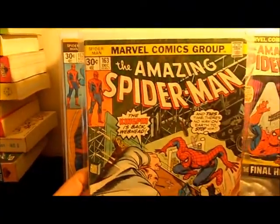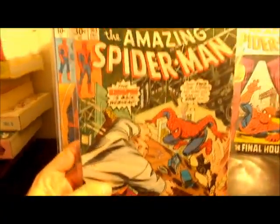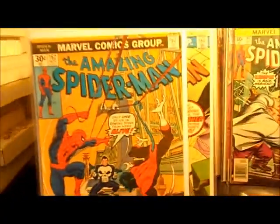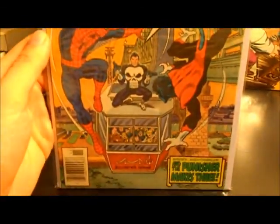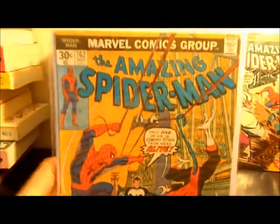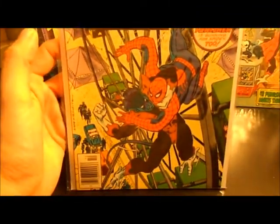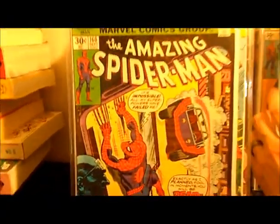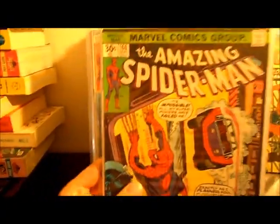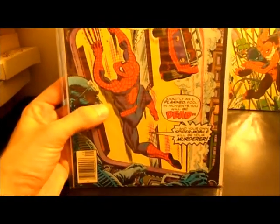I'm probably going to do this one down to about 101 or so, as far as I can get it. I won't have time to go through all these, so I'll do a part two. Number 162 and then we have 161. I believe this one, or the other one, was the first appearance of Jigsaw. I think Jigsaw first appeared in one of those books, probably 162.